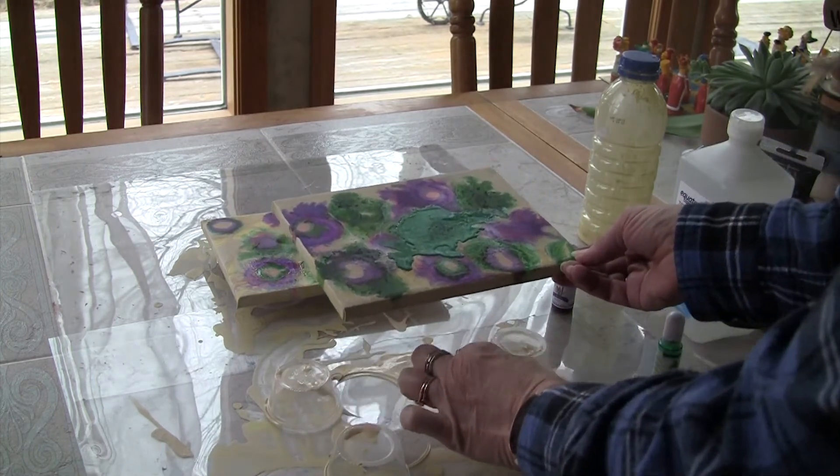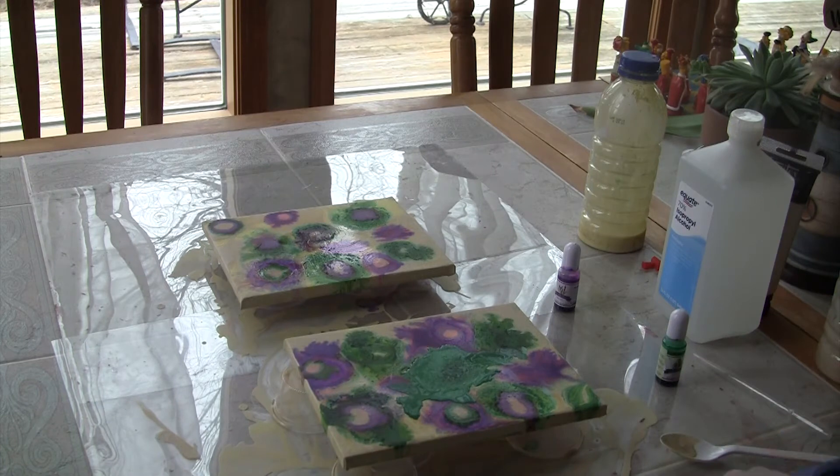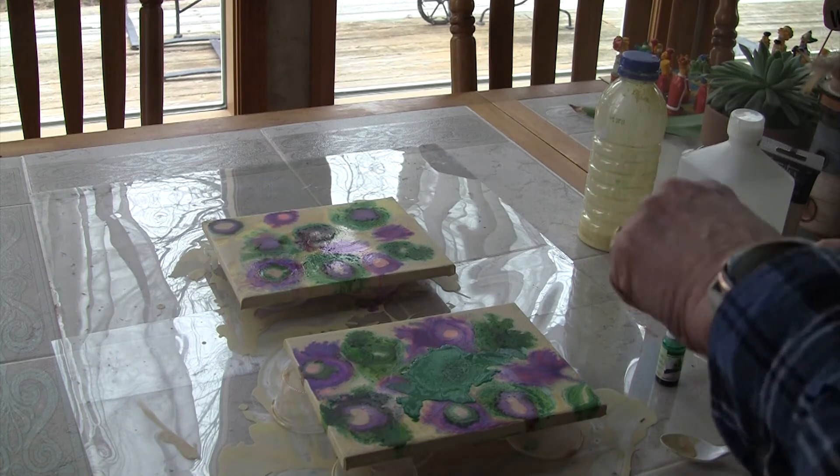See how messy this is. Okay, now on one of the purple spots I'm going to just add some ink.